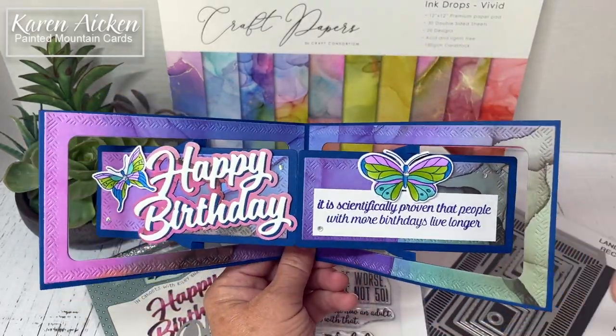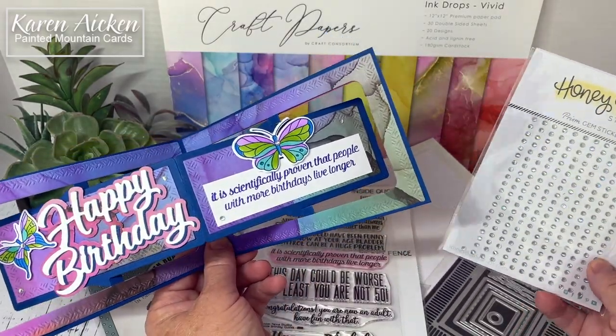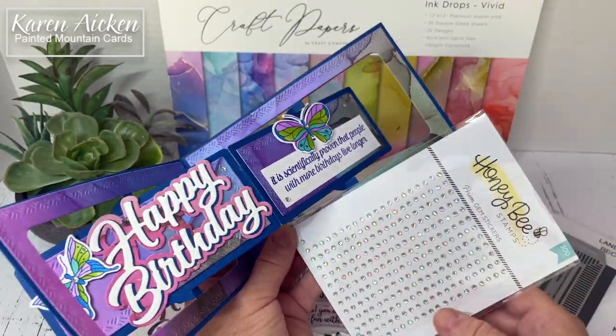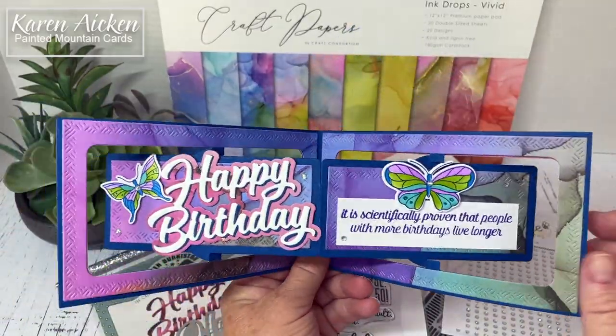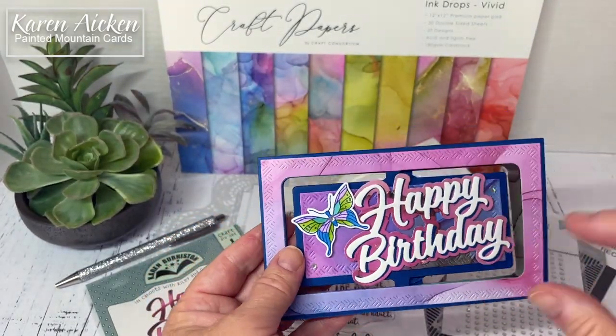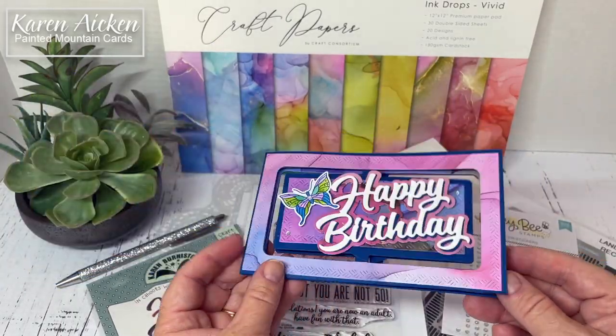That bling — oh my goodness the bling — that's the Honeybee Prism gem stickers. I love them. I've used one full row and all but one on a second row. They're just self-adhesive, they've got lots of sparkle, and they're not that high — they don't impede the rollers going through the mailing service. And then the butterflies.